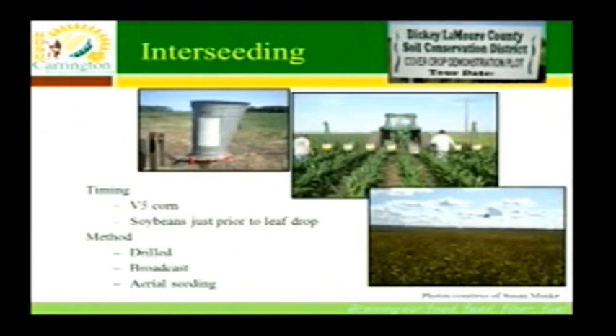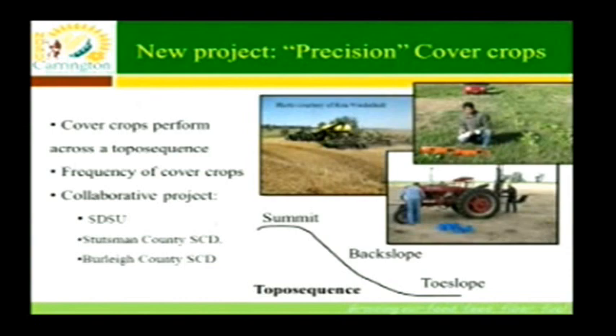Ron Wierholt is looking at demonstrations here and at Burley County, drilling cover crops between rows in soybeans and corn. Susan Muskie of Dickey-LaMoure County provided nice pictures of how that looked. They're looking at timing of V5 corn — about the last time you could cultivate or get through with a planter without snapping plants off. For soybeans, just prior to leaf drop. Different methods include drilling, broadcasting, or aerial seeding. Ron also has a study with SDSU, Stutzman County, and Burley County looking at precision cover crops — testing different cover crops across different landscape positions to see effects on cover crop and crop production.